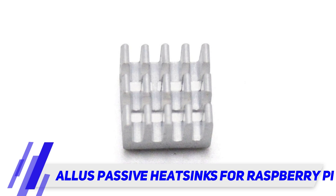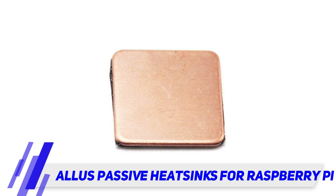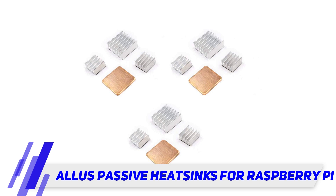The material is ABS, color white, and the package includes 3 breadboards. The 400 solderless breadboard is convenient for prototypes, circuit design experiments, and other DIY projects — perfect for Arduino, Raspberry Pi, and other programming boards. It's easy to use.